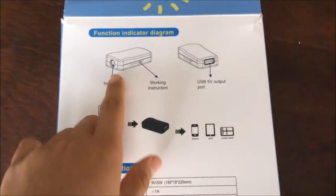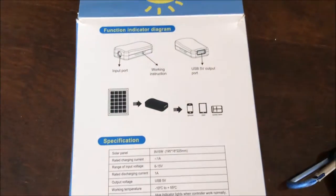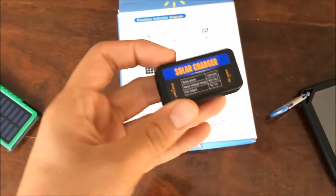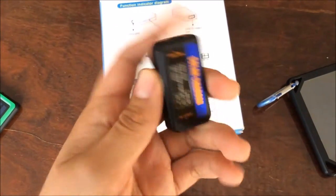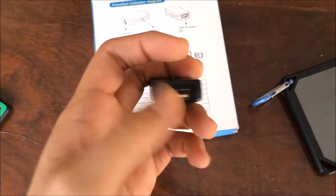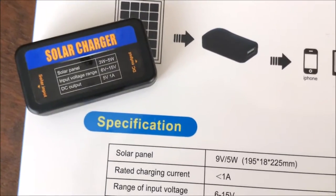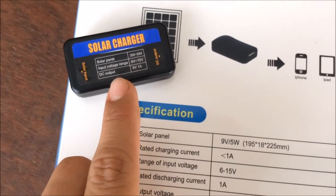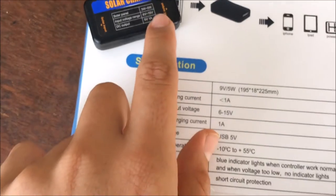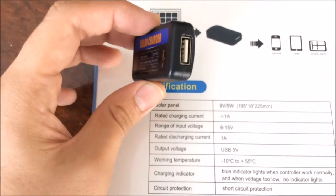This is a key component of the system. This is where you get the input from the solar array and your USB output to charge whatever you want. It says it can provide 1 ampere direct current output, and the solar panel can provide 2 to 5 watts.